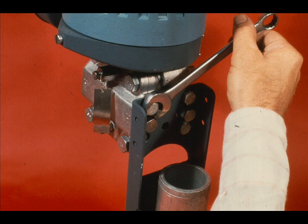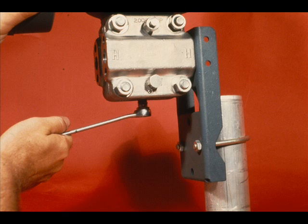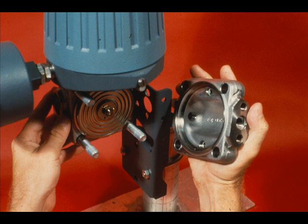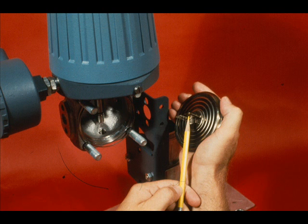If the transmitter is mounted, remove the two mounting bolts on the high-pressure side. Remove the quarter-inch plug in the high-pressure process connection. Remove the bottom plug. With a quarter-inch Allen hex wrench, loosen, but do not remove, the flexure lock nut. Remove the four body nuts and remove the high-pressure cover. Do not remove the body bolts. Remove the capsule while being careful not to bend the flexure.